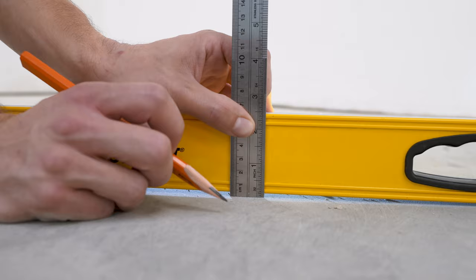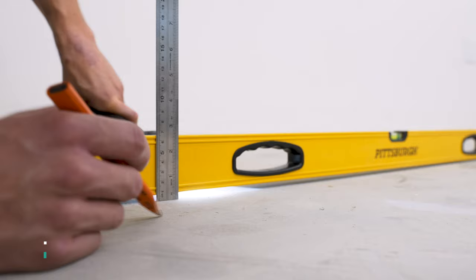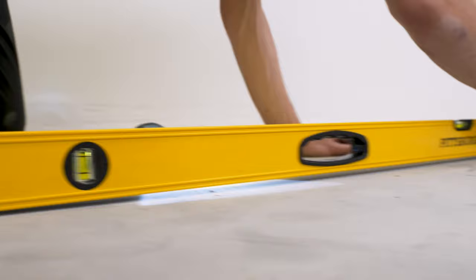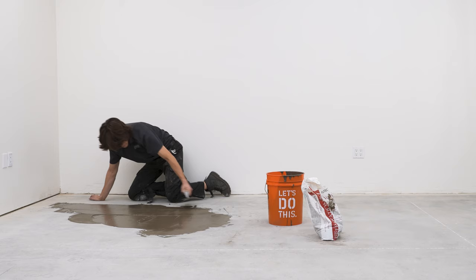Measure the deflection or curvature of the subfloor to ensure it's level within 3/16ths of an inch in a 10-foot span. Subfloors should not slope more than half an inch per 6-foot span. If the subfloor bows upward, grind it down. If it slopes down or has holes, fill it in with a Portland-based self-leveler.